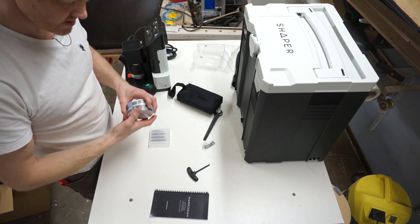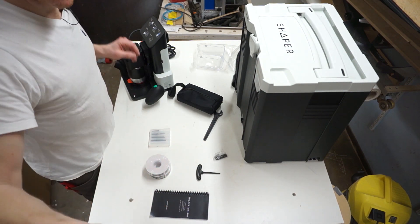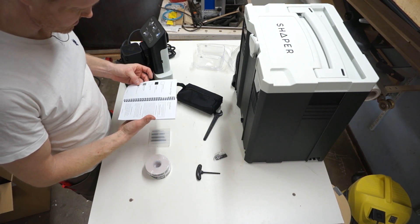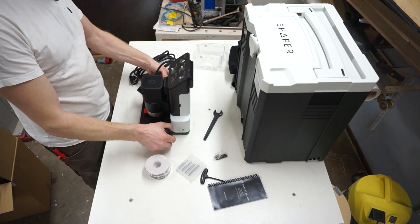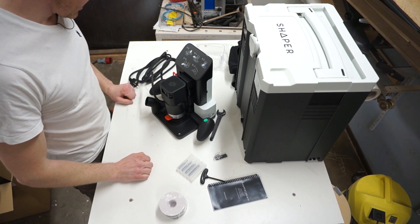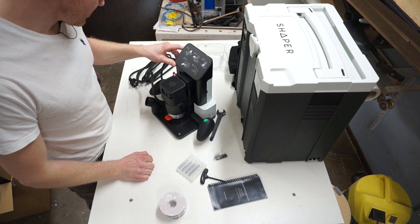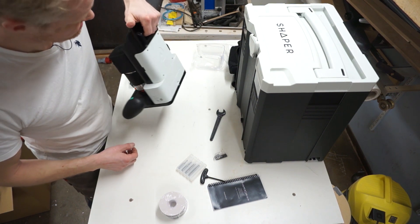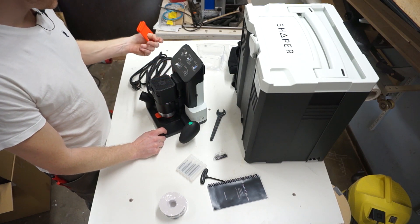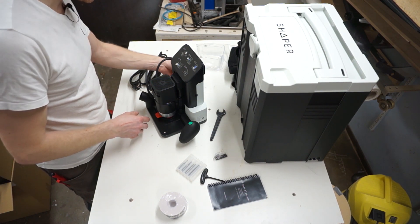Two rolls of Shaper tape, which is nice. The Shaper key, which is used to lock and unlock the router, and some sort of manual — there's a guide up here on how to get started. There's also foam here — you should keep this because if you're transporting it, these protect the spindle so it can't move too much. I'm keeping these.